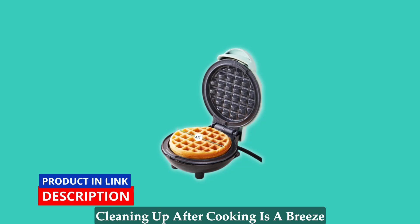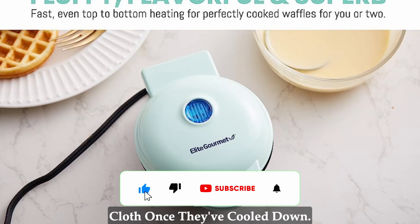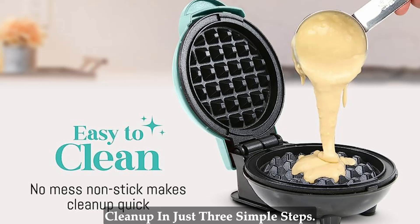Cleaning up after cooking is a breeze with the deluxe non-stick plates. Simply wipe them clean with a damp cloth once they've cooled down. No need for oil or butter, which means healthier eating and hassle-free cleanup in just 3 simple steps.